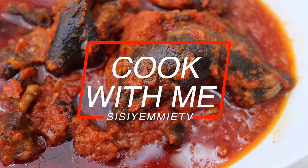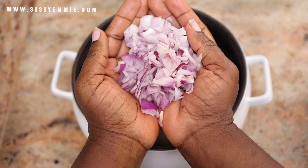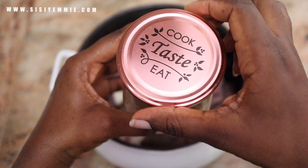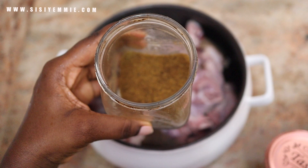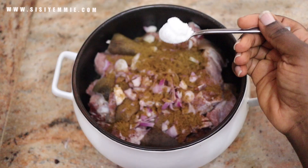Hello, welcome back to my kitchen! If this is your first time here, you're welcome — please click the subscribe button so you're part of my family. Today I'm going to show you how to make the simplest, most delicious stew ever. When I was in uni, people knew me as the stew babe — my stew was always on point. I have different ways of making it, and today I'm going to show you the easiest.